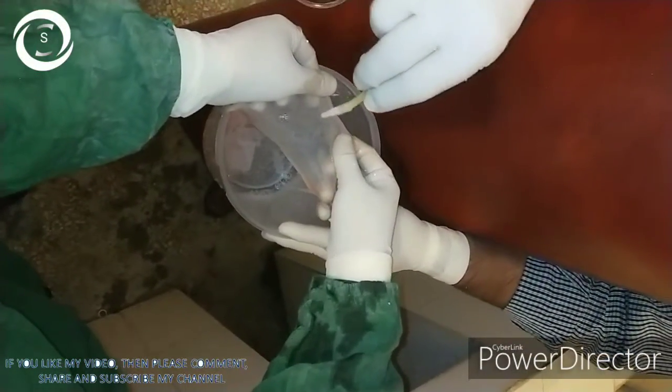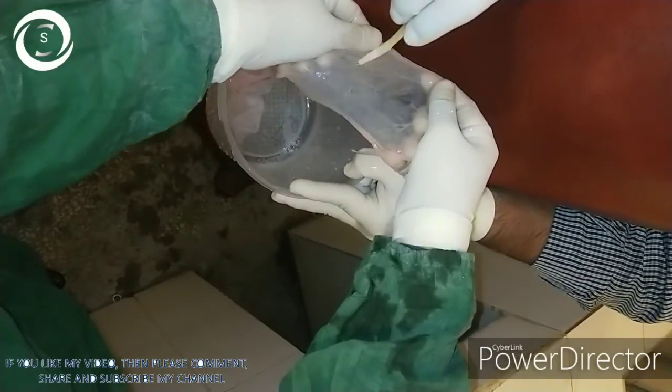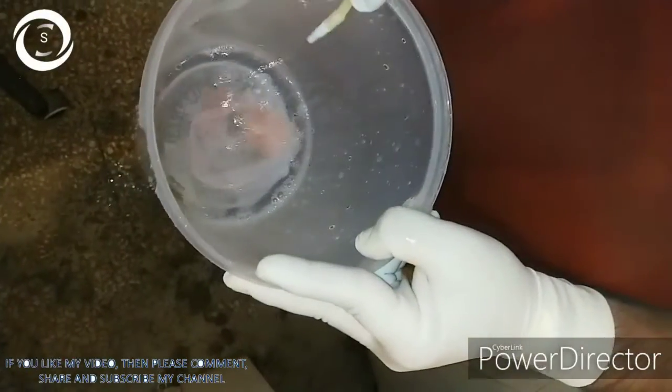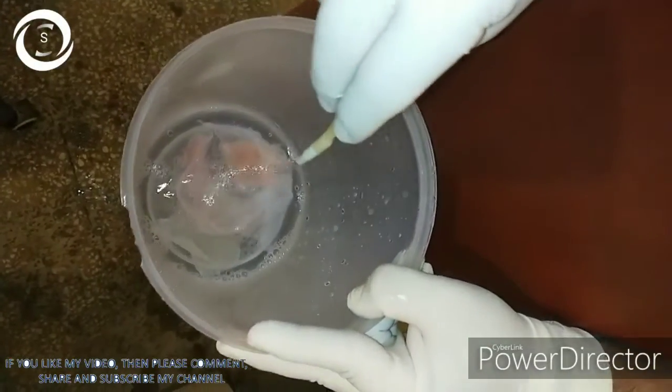You can see in the video that after cleaning it with tap water, we are now cleaning the amniotic membrane with basic salt solution.